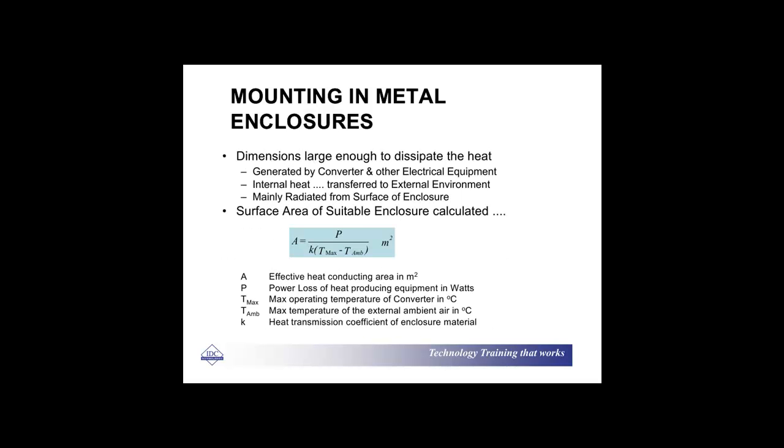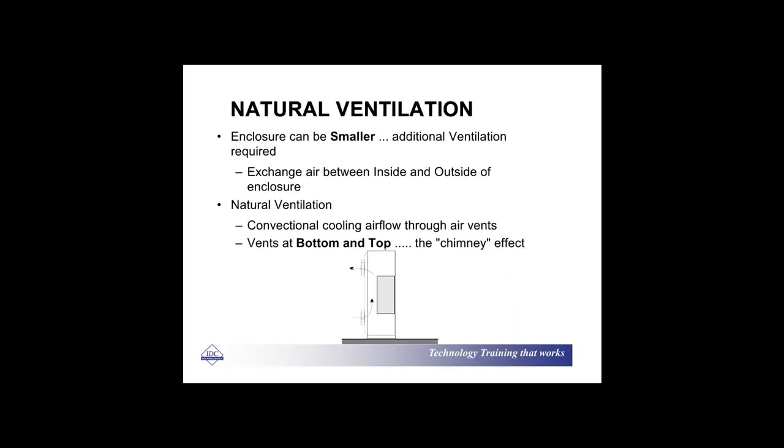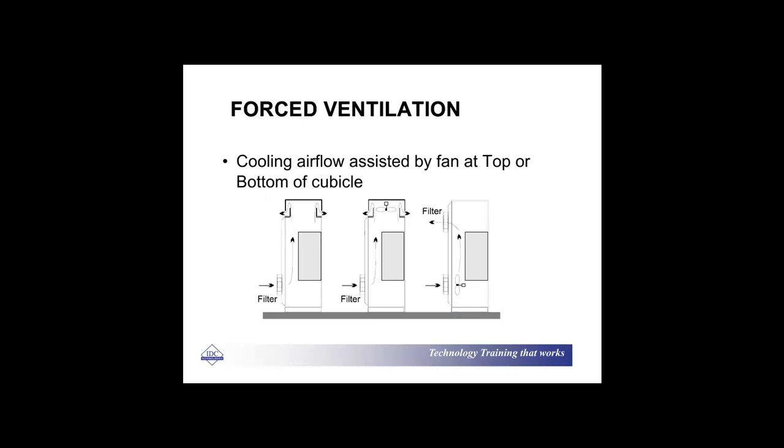You may need to have forced ventilation if natural ventilation is not going to be adequate. An important thing here is that for forced ventilation, cooling airflow can be assisted by fans at the top or the bottom of the cubicle.